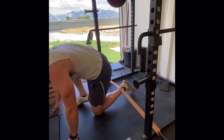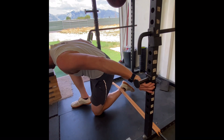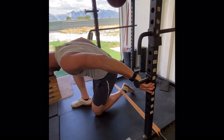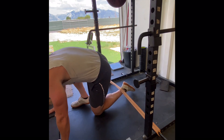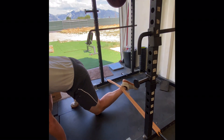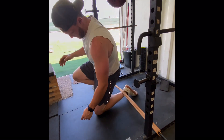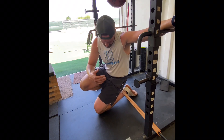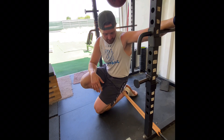The cool part about this exercise — you can actually lean back and hit a different angle for that hammy, or we can even lean forward and do it in the long lever position. Just go two sets, go as long as you can, keep track of your times. This one's going to fry them up, so go ahead and have fun with it.